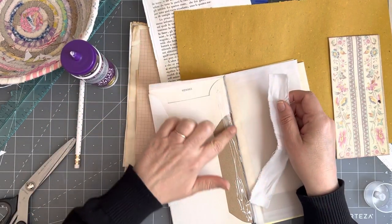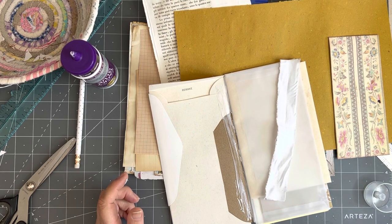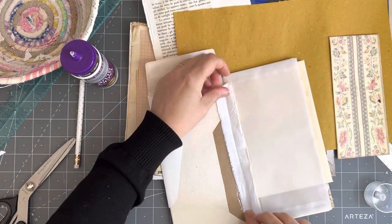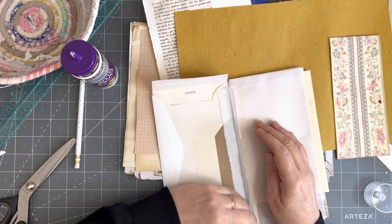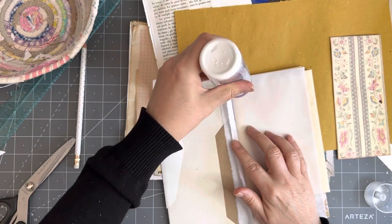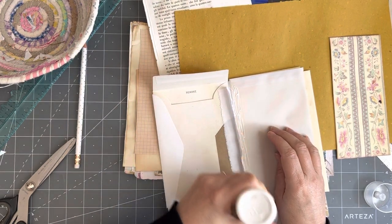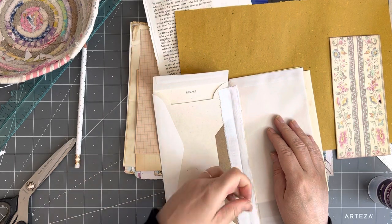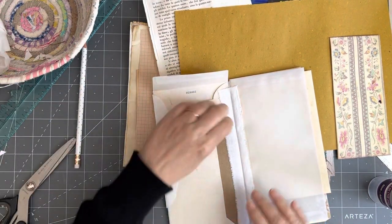How is everyone? I hope you're all well. I shouldn't touch this glue — it gives me irritation — I'm just going to get a wet one so I can wipe it off straight away. I have decided to leave that open, that's why it's up; otherwise I would have closed it first and then glued this on. I might even use my wet one to wipe the excess off. There we go, so that's that.